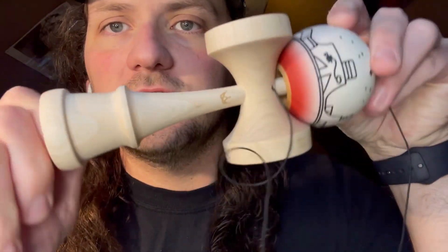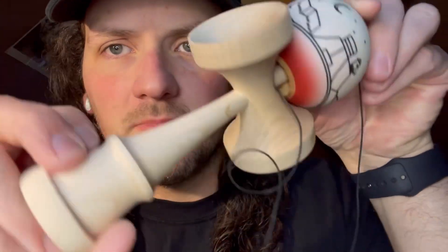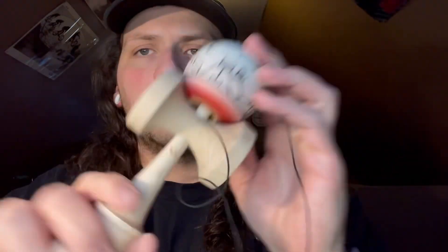This thing's super sick. I think there are a few left — go to newlacekendama.com and pick one up. Thanks for watching and I'll see you next time, peace.